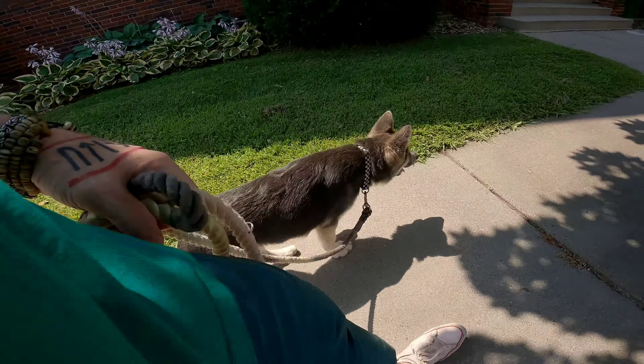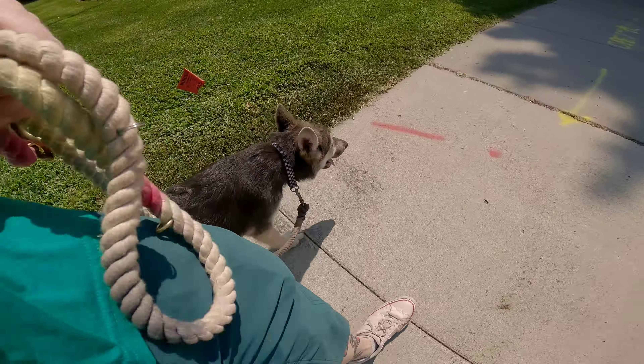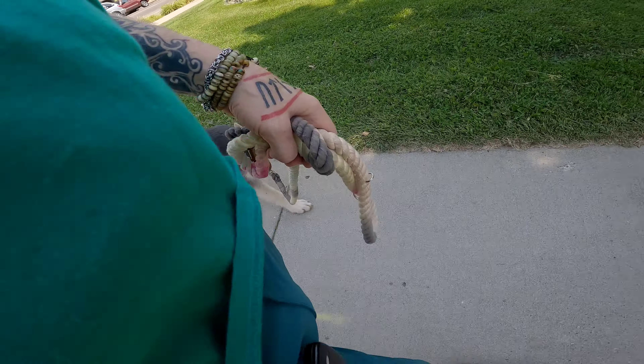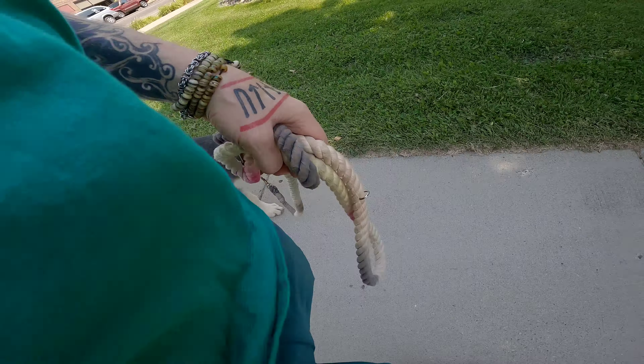That 'good boy' gave him a little pep in his step. And lots of distractions. This is how we work on early leash training — we do this every day.